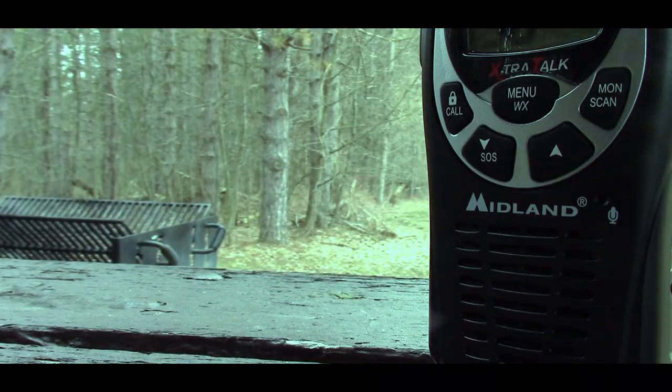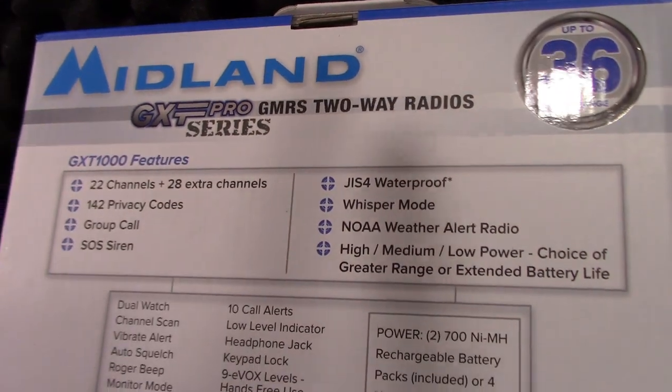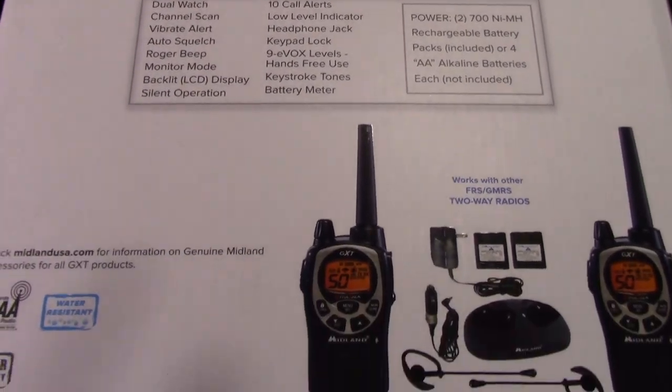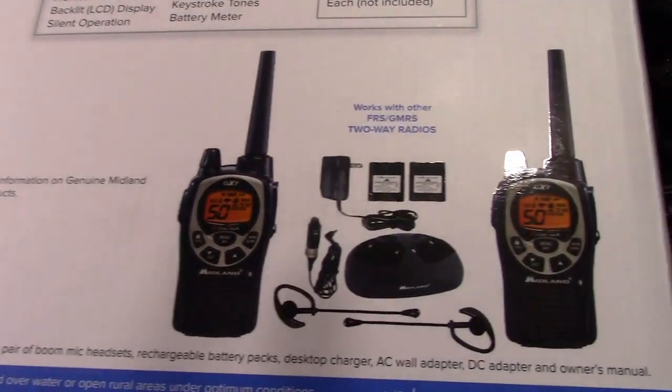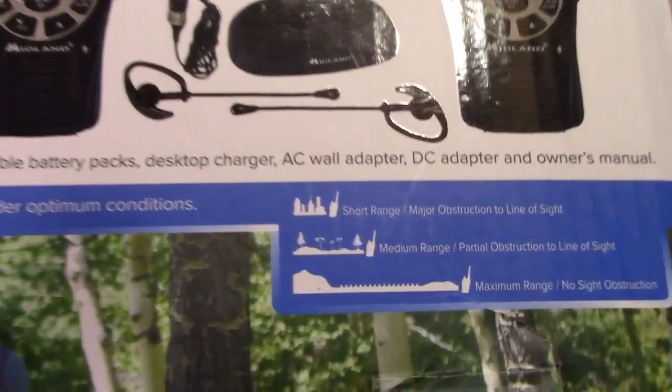I think it's a good idea to have some form of communication when you're out in the field, whether it's hiking trails, campgrounds, any kind of place where you're separated. These are the radios I chose — the Midland GXT 1000. Link in the description. These work on the FRS and GMRS radio services. If you want to use anything high powered on GMRS, you need a license.